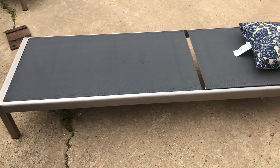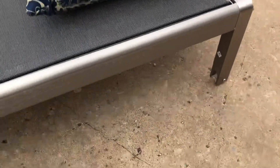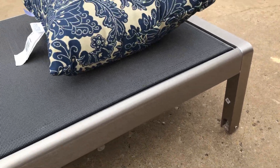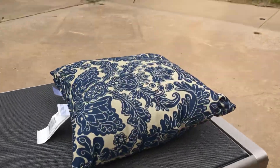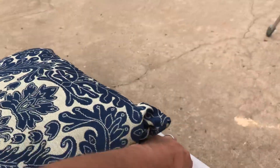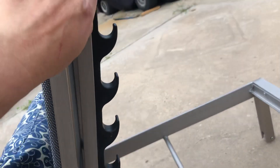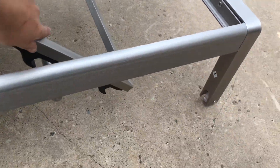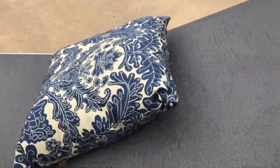I can lift them with one hand, and if you can't, there's some wheel action down there — wheels on the head side. This can be in five different positions, and it's very easily adjustable.